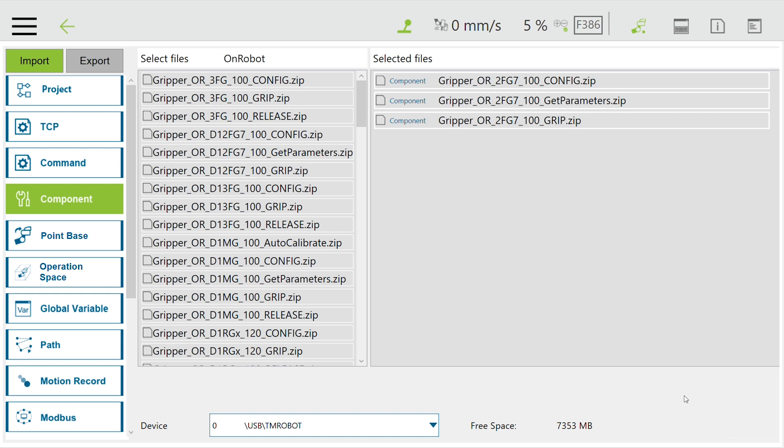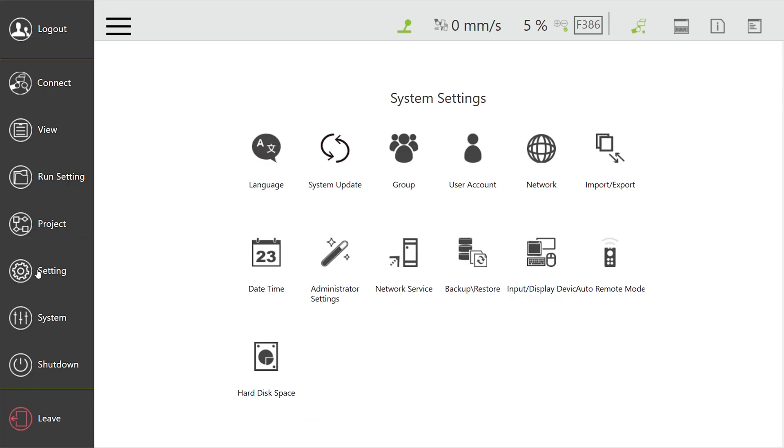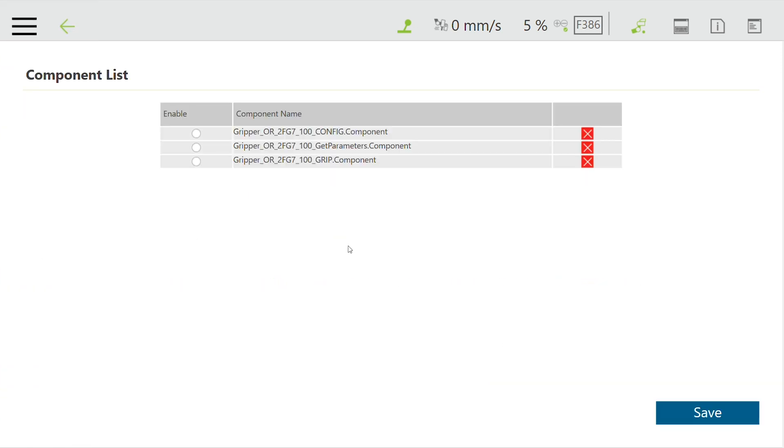Once you import the files, you can go back and open up the menu, then go to Settings. Here you can select components and add all three of those components you just imported into your programming window itself. After you press Save, go back.